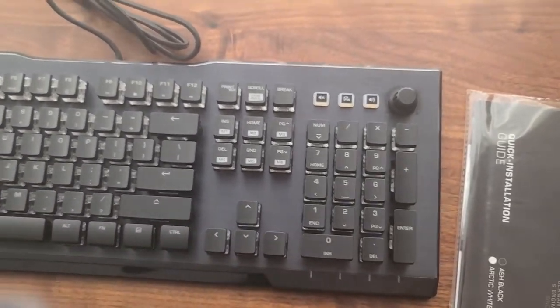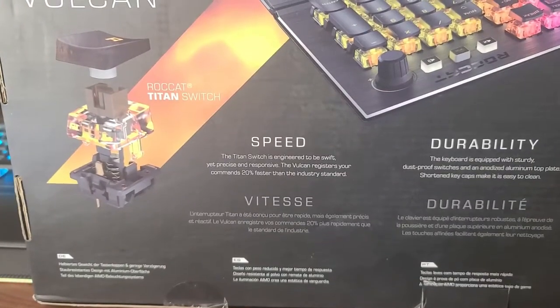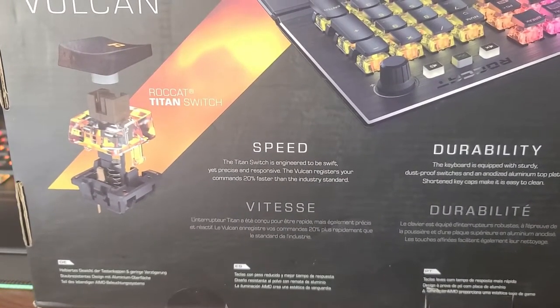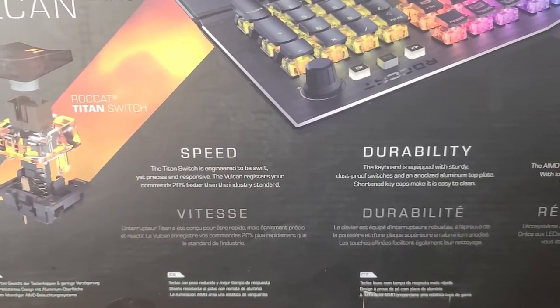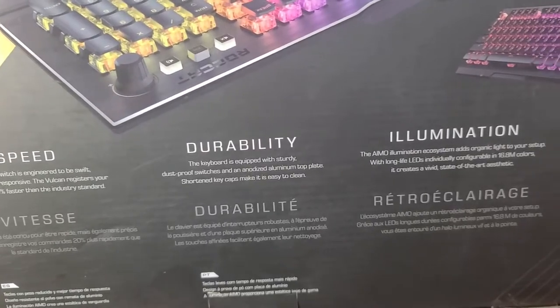Welcome back to Tea Time with Glitch. Today we'll be reviewing the Vulkan 121 Amino. This keyboard has a Titan switch which is engineered to be swift yet precise and responsive. The Vulkan registers your command 20 times faster than the industry standard.